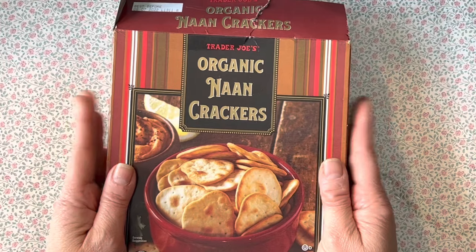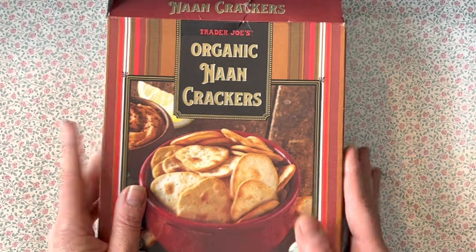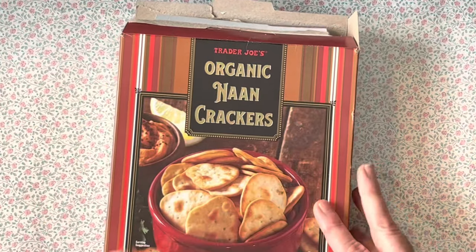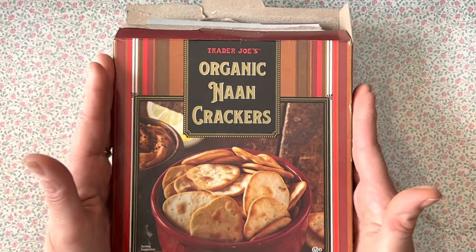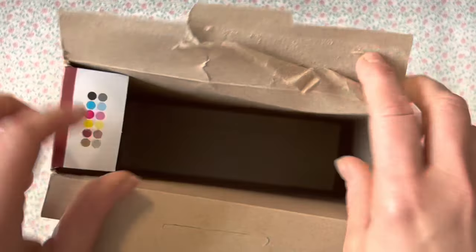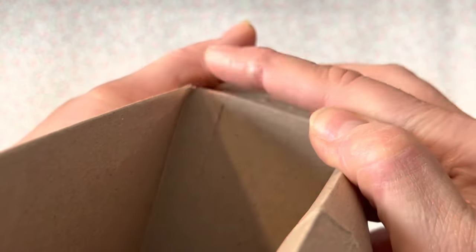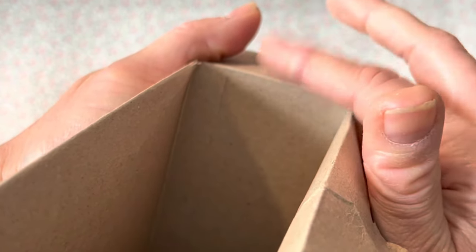I'm going to start by showing you how to cut the box. This is just a Trader Joe's cracker box — nothing special. When you look at a box, the front piece is going to be the size of your book — or at least the largest size you could make it. You're going to open the inside of the box, and most likely every box is made very similarly. One side is where it was folded over in production and glued with adhesive.